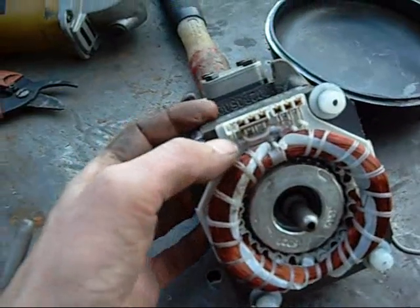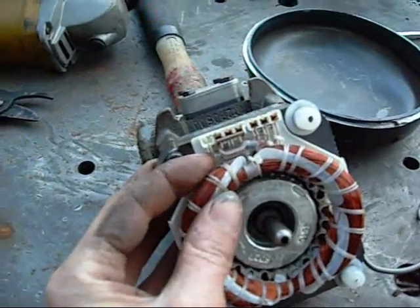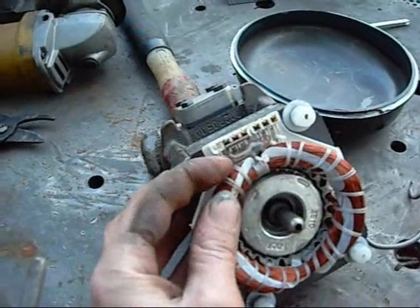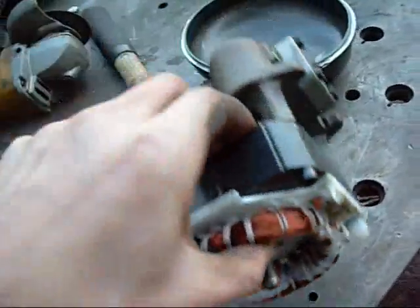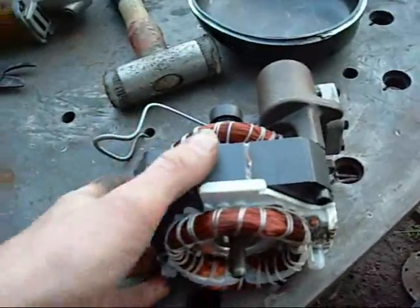This little glass bulb here is a thermal switch. If these windings overheat because the motor's stalled, seized, or tried to start up on a short cycle, that switch will kick in and cut the power to it, preventing it from burning out. It's one of the little preventative safety devices they install on these compressors.